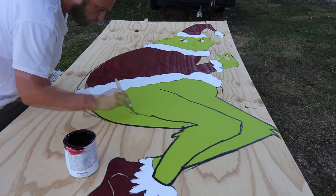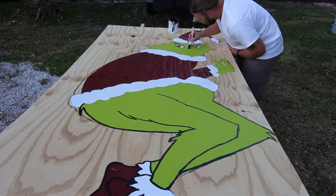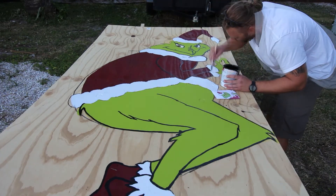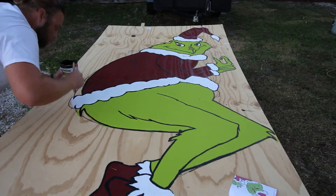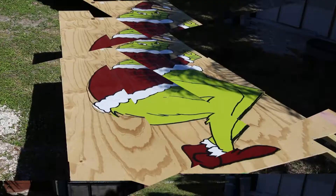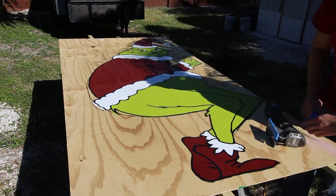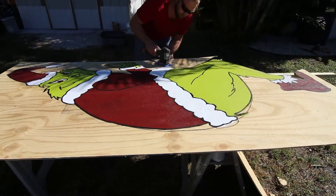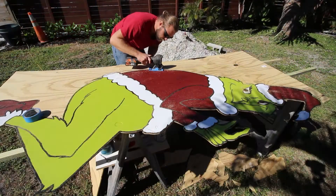At this point it was starting to look really good and I was actually impressed with myself. Once all the color dried, I came back to do the black outlining. I didn't have an artist brush, so I cut about three-quarters of the bristles out of a disposable brush to get a finer tool. I also laid the plywood flat so I didn't have to worry about paint running. I made the lines thick enough to give myself some wiggle room when cutting the outline later - the black just makes the whole thing pop.